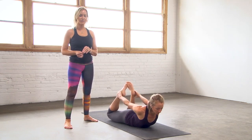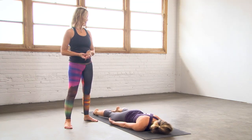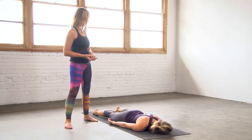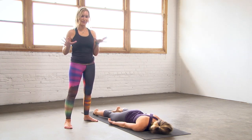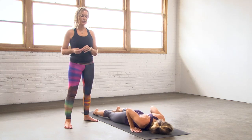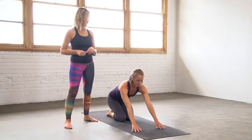And let it go. Come all the way down. Turn the cheek the other way and just rest here on your belly. To come out, bring your hands by your shoulders, press your hips to your heels, and come on back up to seated. There you go — Dhanurasana floor bow. Thanks for joining us for a pose guide.